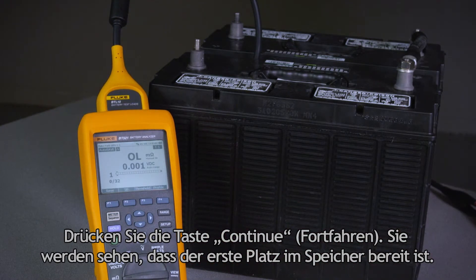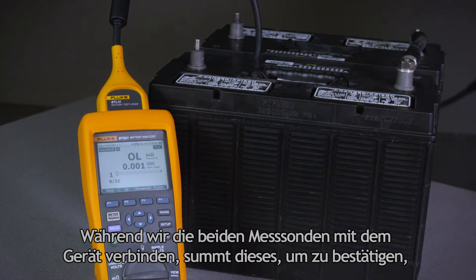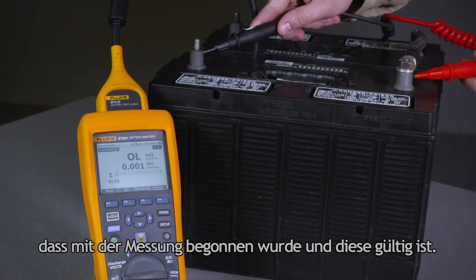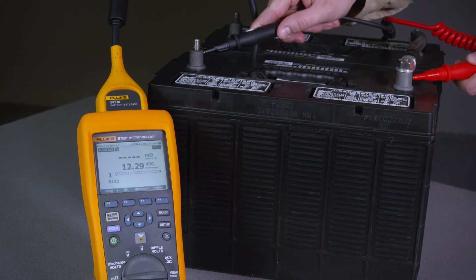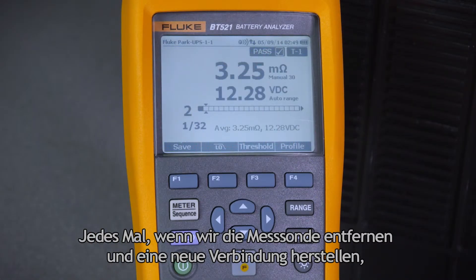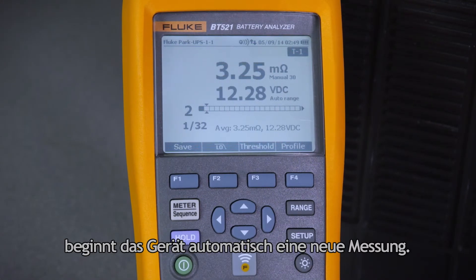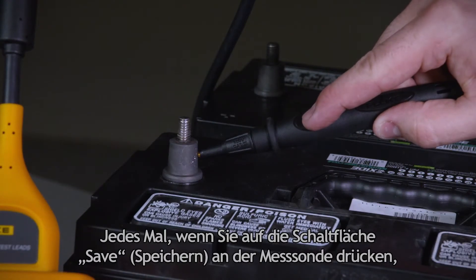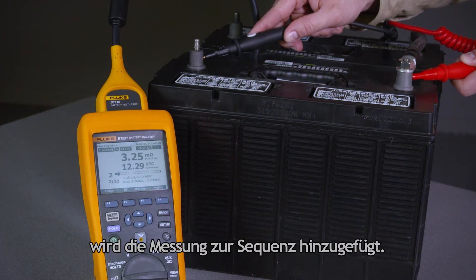You'll see that the first phase in the memory is ready. As we connect the two probes, the instrument buzzes to confirm that it started the measurement and that the measurement is valid. Each time we remove the probe and make a new connection, the instrument automatically starts a new measurement. Each time you press the save button on the probe, that measurement gets added to the sequence.